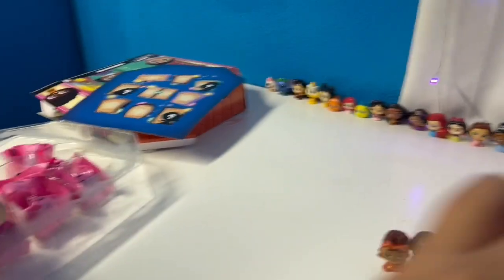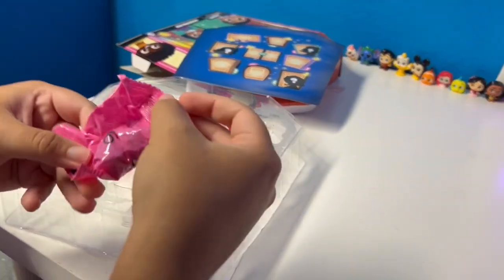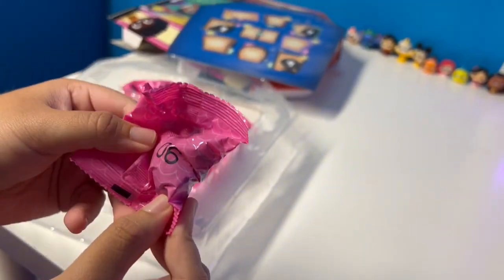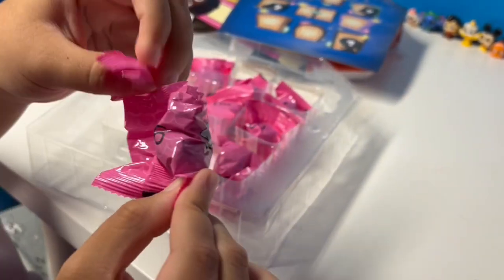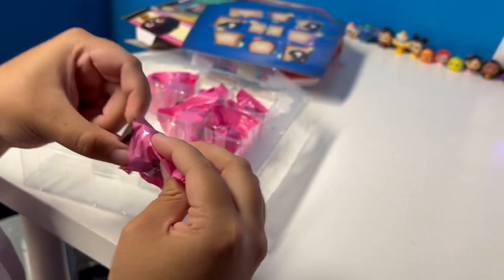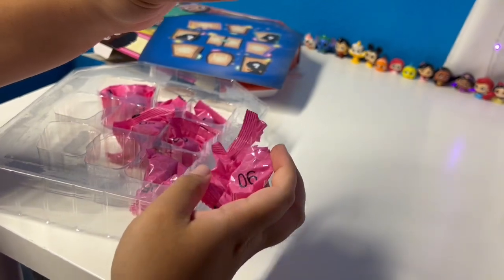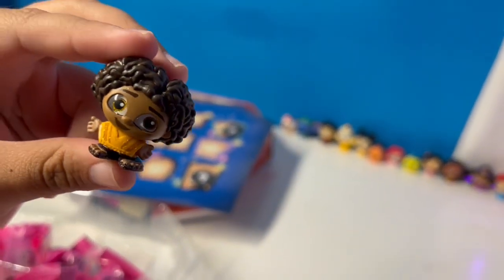She was 08. Okay, what's the next number? The next one — we have 06. I did not know they have numbers on the back of these! I guess you're supposed to open these in order. And we got Felix — he's cute!